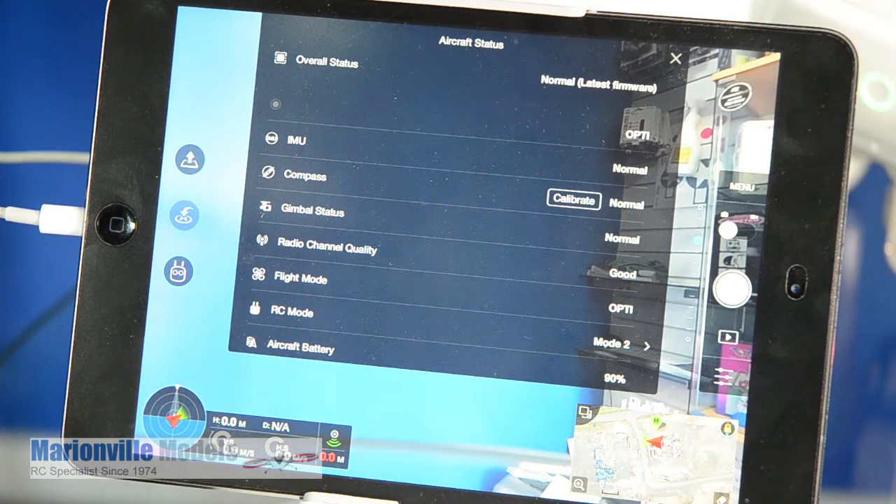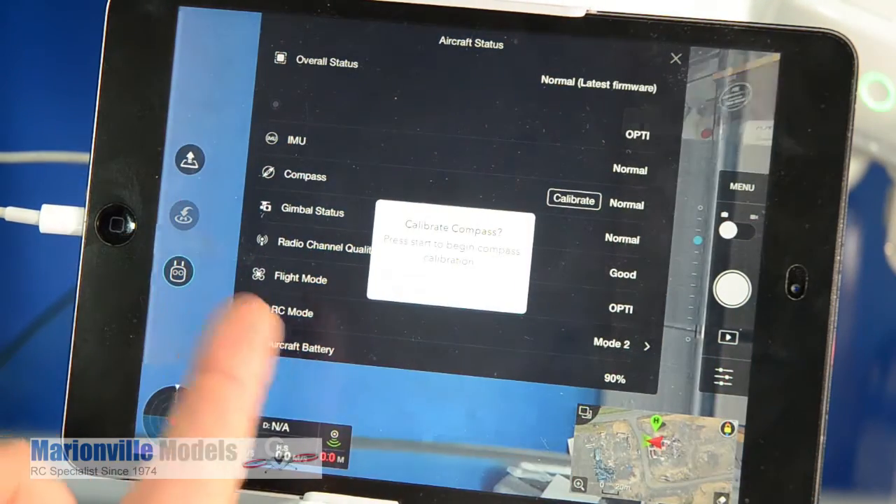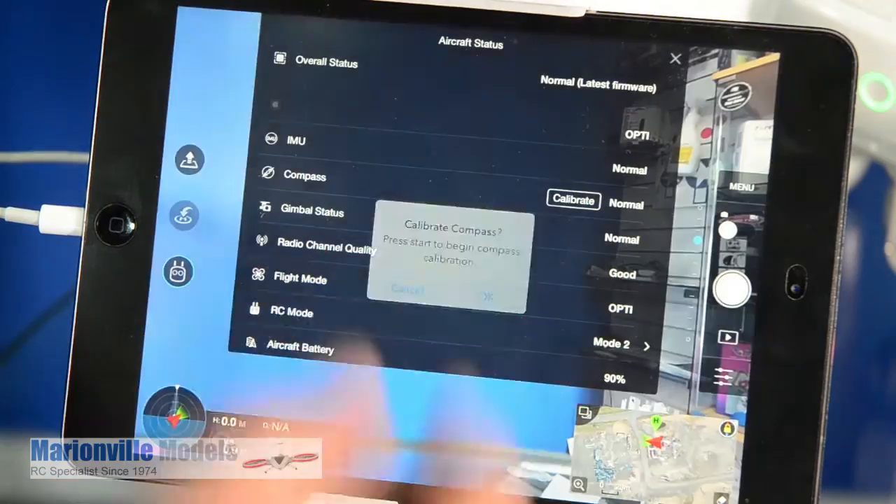I'm going to have to do it inside, but we don't do it inside — you must do it outside, away from anything that could cause any kind of interference. But I'll redo this when I go outside; I'll just show it in here. So first thing you need to do is click on the Calibrate button, and then click on OK.